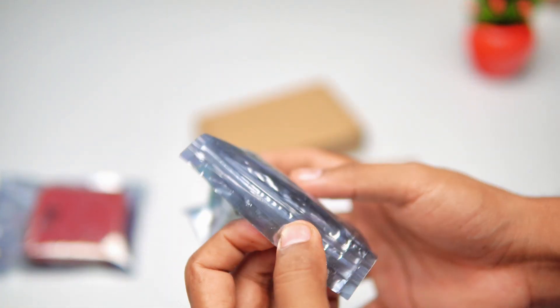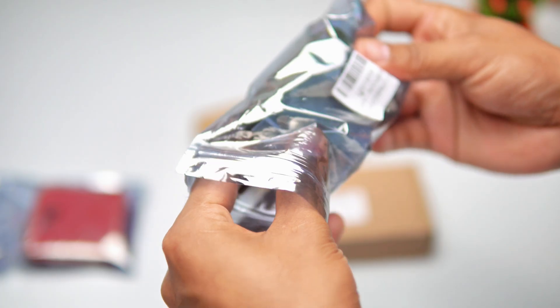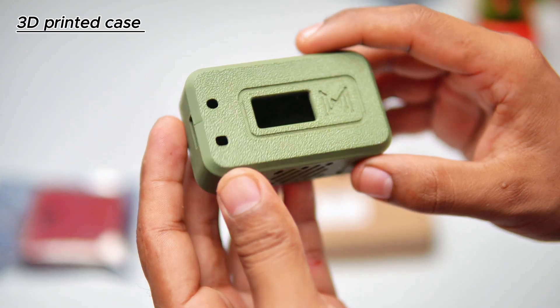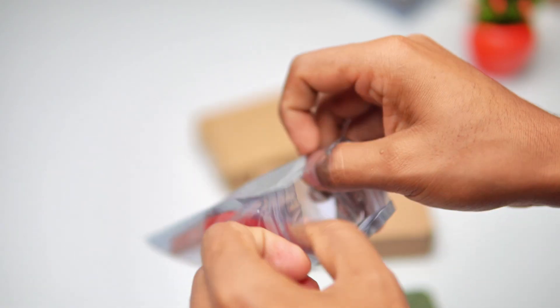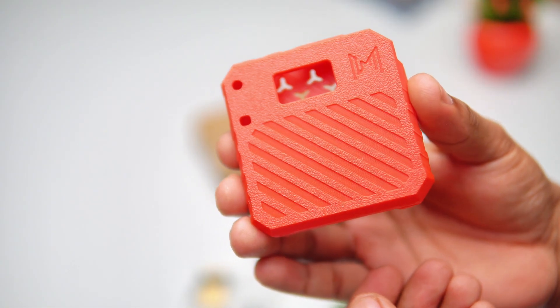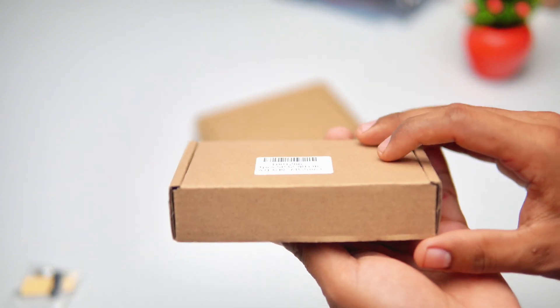First, the plastic package — opening it up. We have a pouch of screws and some other small items, and a nice durable-looking 3D printed case. Now let's check the other one: another pouch of screws and a red 3D printed case. It looks solid and really beautiful. Now let's open the cardboard box.